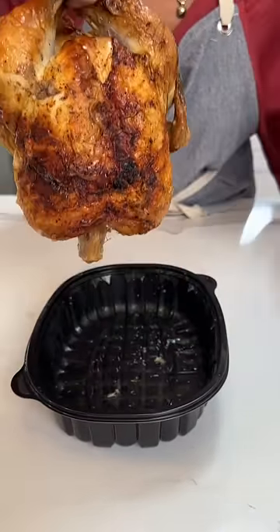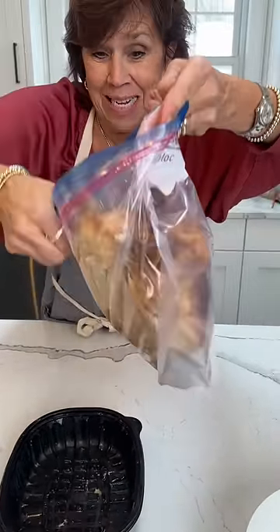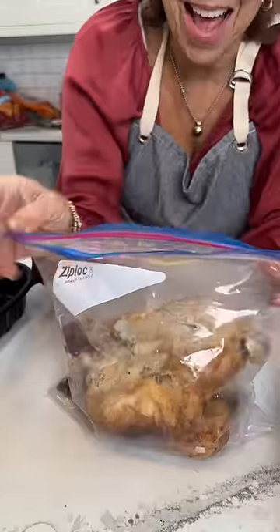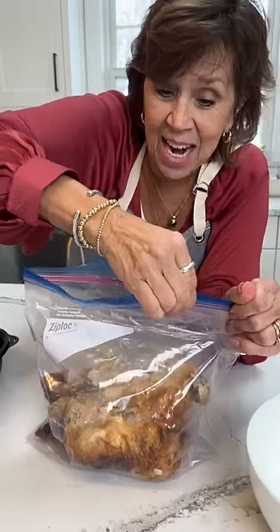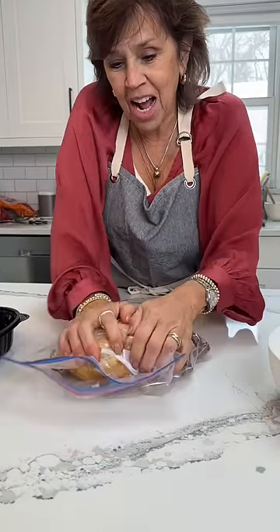Got your rotisserie chicken. You're going to literally just drop it in the bag. I don't know if you've seen this but it is crazy and it works. Seal it up. You're going to roll it and you're not going to get your hands messy.